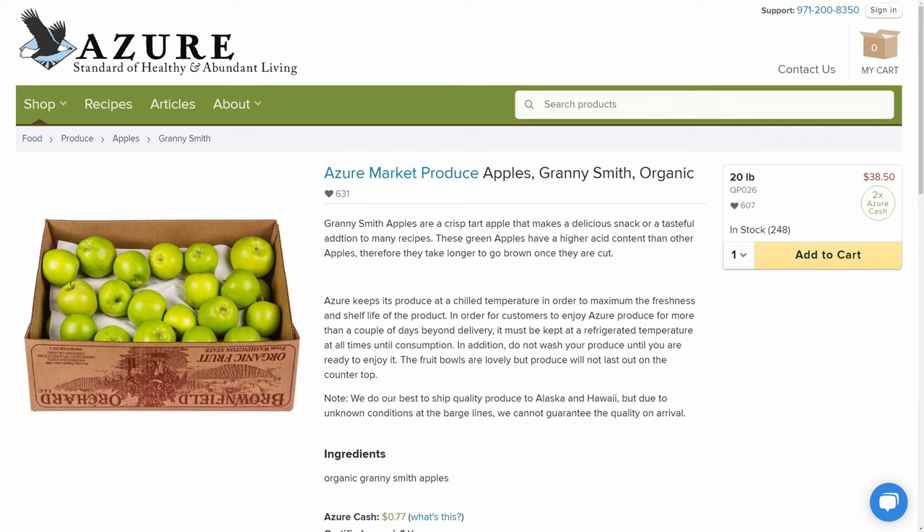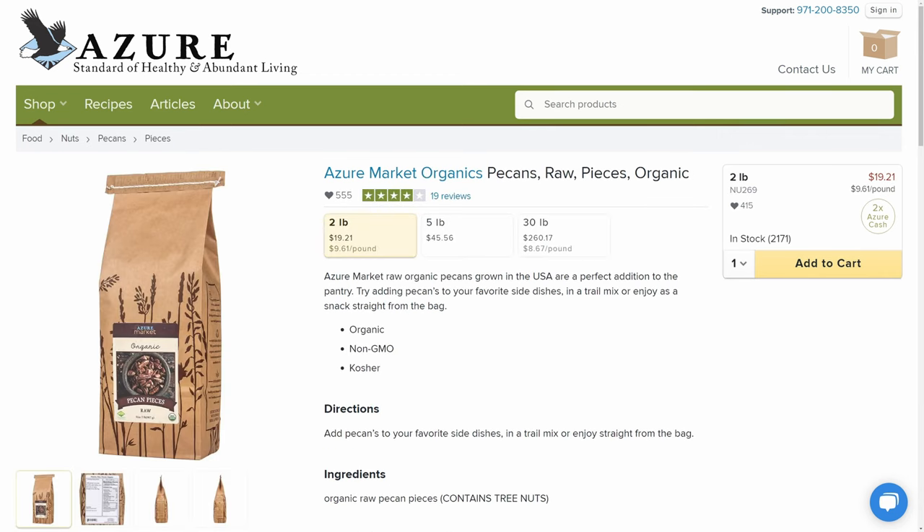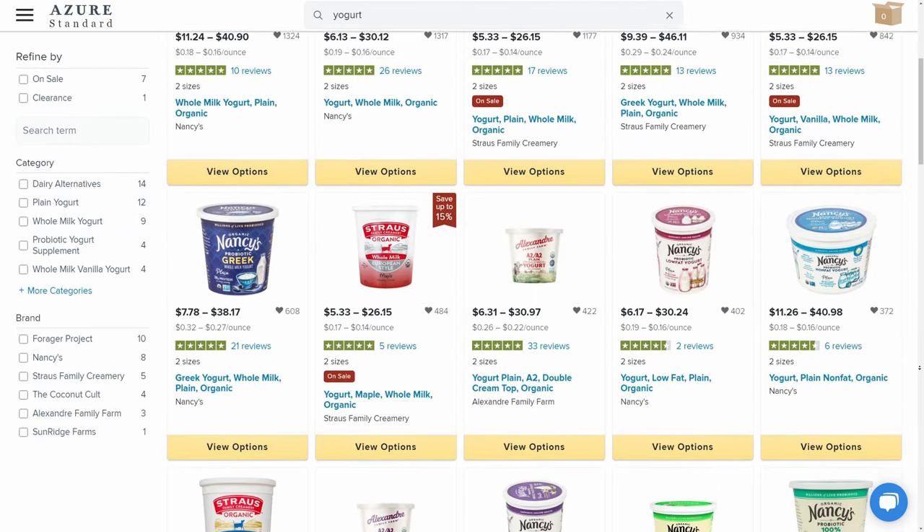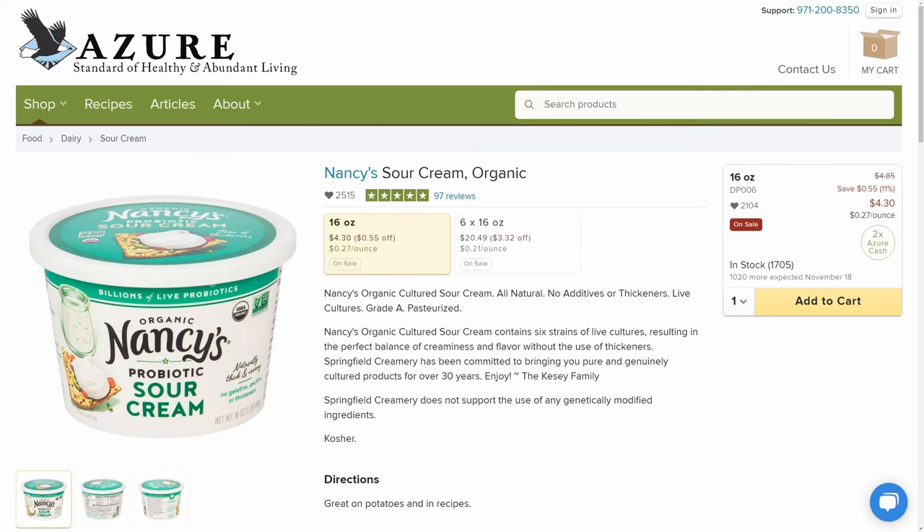You're also going to want to make sure that you pick up some of Azure's fresh apples and some of their pecans if you want to make some pies. Make sure you pick up some heavy whipping cream to make your own whipped cream, and Azure also has a lot of yogurt and sour cream options to add into any goodies that you want to make.